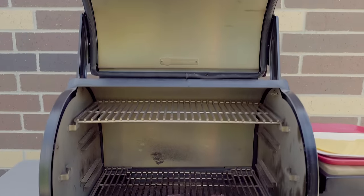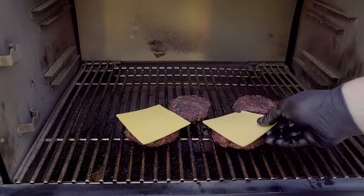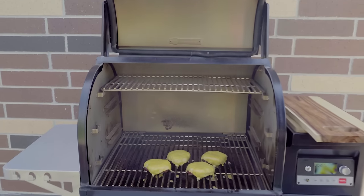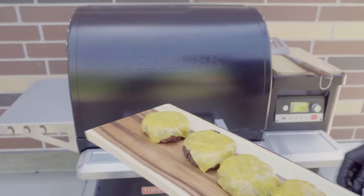These burgers are done but I like cheese. The cheese ought to be melted — perfection. Okay, let's go dress them up.